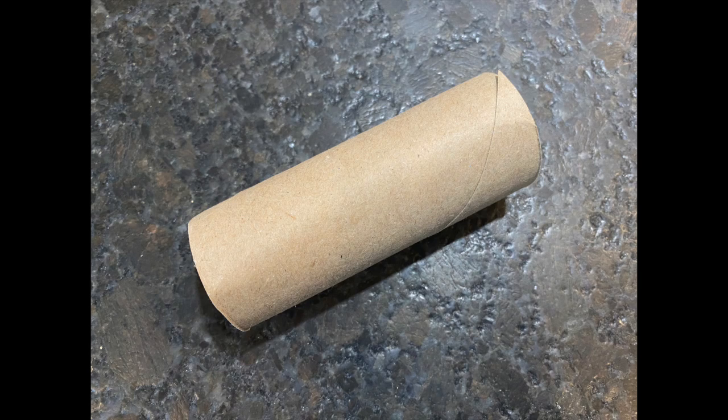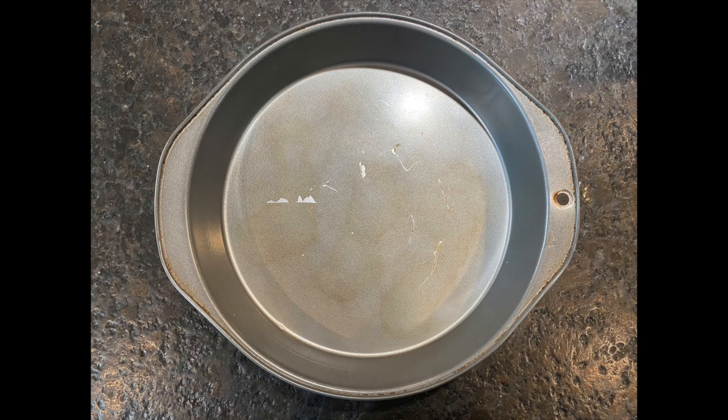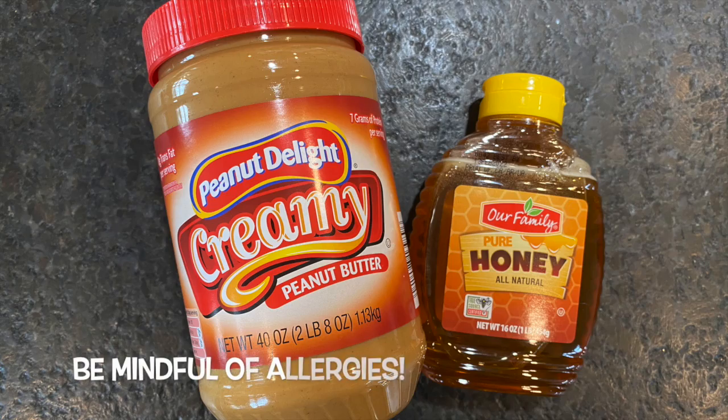Here's what you need to make the bird feeder: an empty toilet paper roll, string, scissors, a shallow dish, bird seed, and honey or peanut butter.